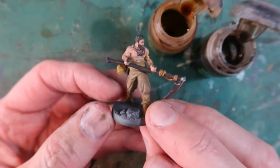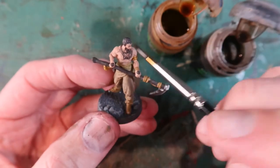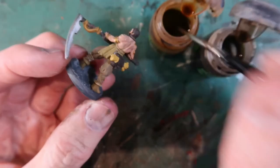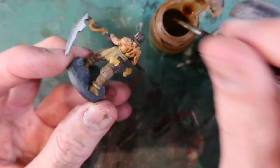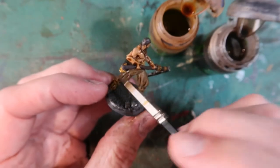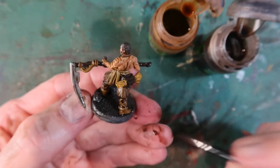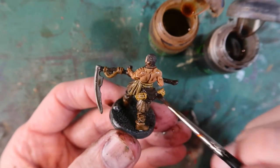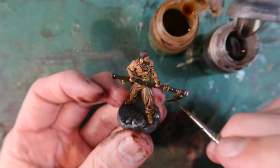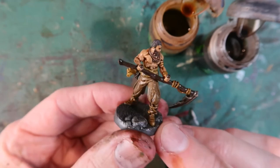Next up for washes is Arev — again using these two washes where appropriate: Seraphim Sepia on the flesh, Agrax Earthshade a bit more on the clothes. Things can look pretty messy at this stage but don't panic — it will dry and look better. Do be sure to pull up the wash if it's gathered too much in one spot, because that will not dry looking good. You want it wiped off the highlights and not pulling too heavily in the recesses.